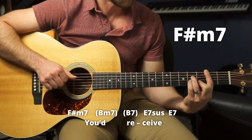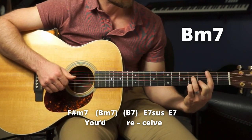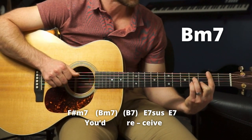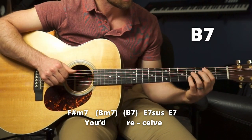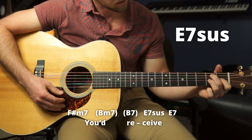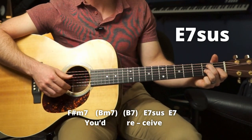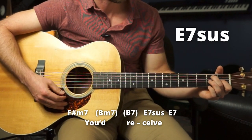Then we have a B minor 7 — barring here, four there, bar there, three, bar. Then a B7 — just put your pinky on here. 'Receive.' Then we have an A7 suspended, which we're going to play like this — just like an E7 but with the ring on the G string second fret. Then we're going to take it off.